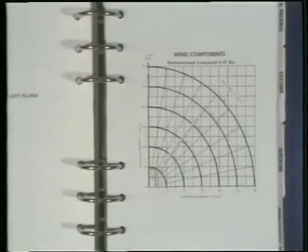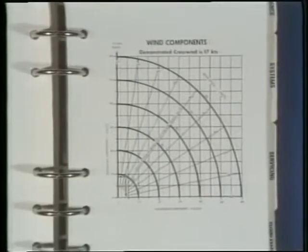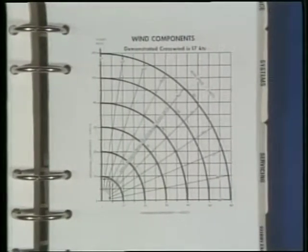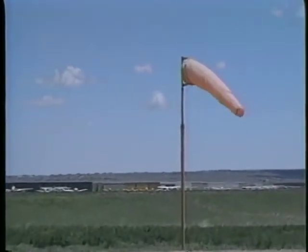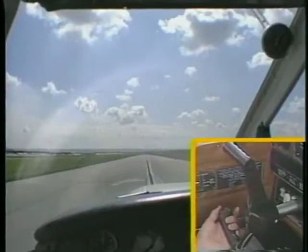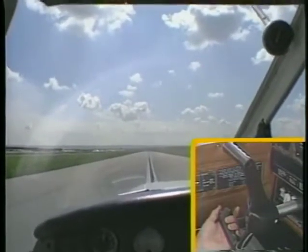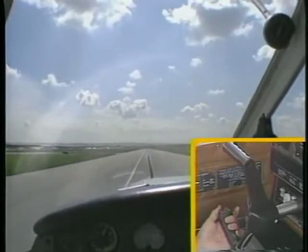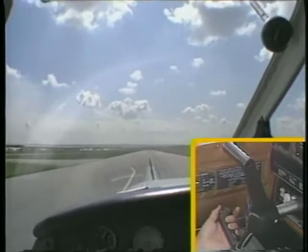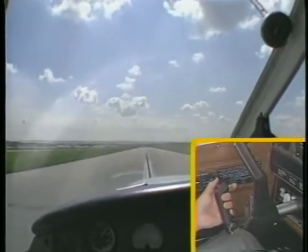Some manufacturers provide crosswind component charts which list the maximum demonstrated crosswind component velocity. Before beginning the takeoff roll, check the wind sock to determine the wind direction and then position the ailerons into the wind. Full aileron deflection may be required at low speeds when control effectiveness is minimal. As the speed increases and the ailerons become more effective, you may gradually reduce the amount of aileron deflection.